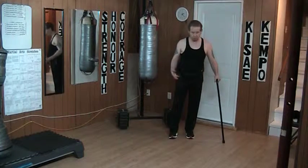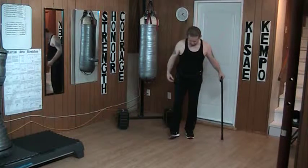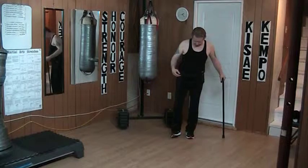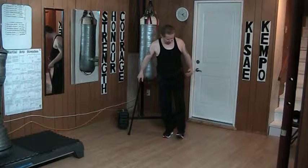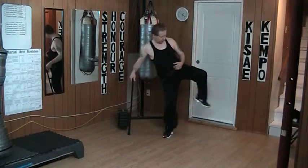The side kick, done with runners or with bare feet, is done with the outside edge of the heel. It's like I'm touching the inside of my foot and I grab it straight down. In this case, I'm going out here. All that happens is that I'm driving the outside edge into my target and back.